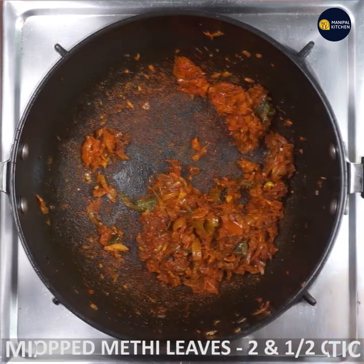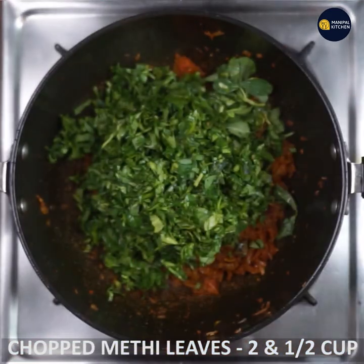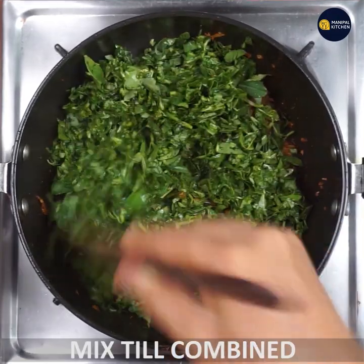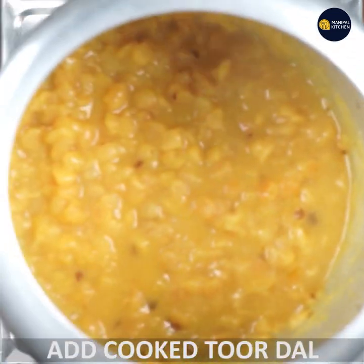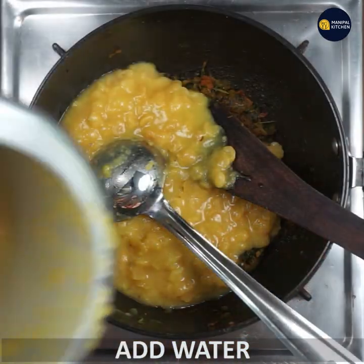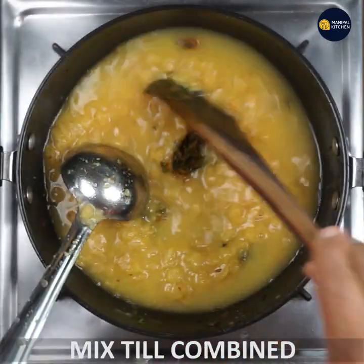If we cut the meat, we can cut the meat. When you cook it, you can cook it in 5 to 8 minutes. You can adjust the thickness and the amount of salt.